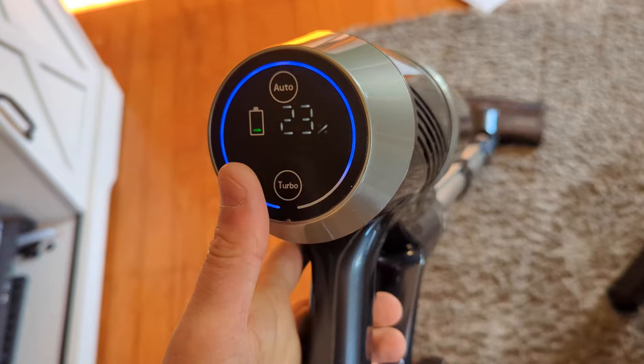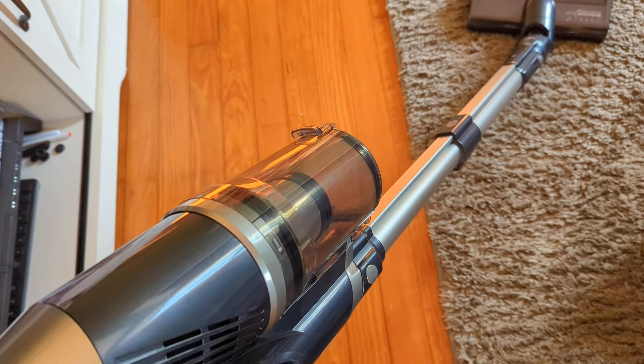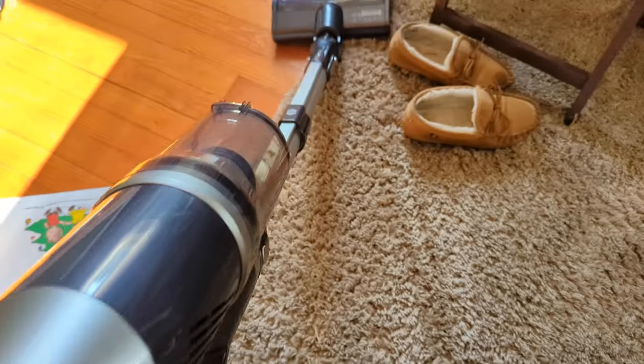We can also do turbo, though that will drain your battery pretty fast, so drop it back to auto. All those settings seem to be doing just fine, so I'm not complaining.